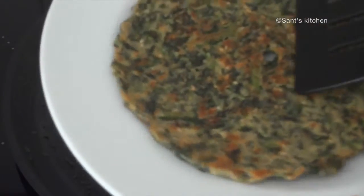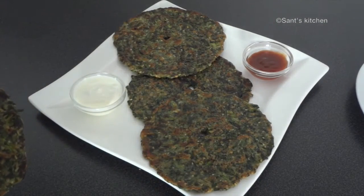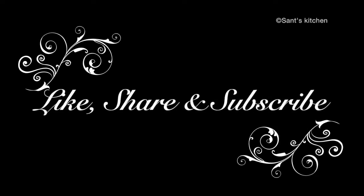Take it out on a plate and serve hot with yogurt and tomato ketchup. I hope you can hear the crust! Try this at home. If you like the recipe, please give it a thumbs up and do subscribe to Sun's Kitchen for more recipe videos.